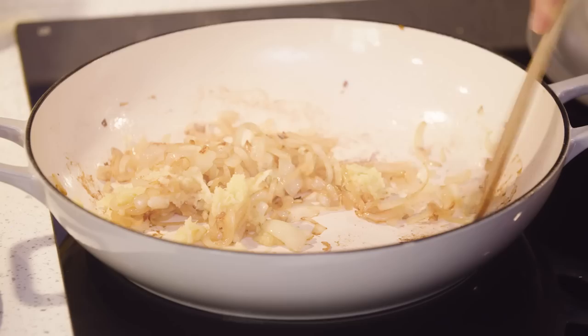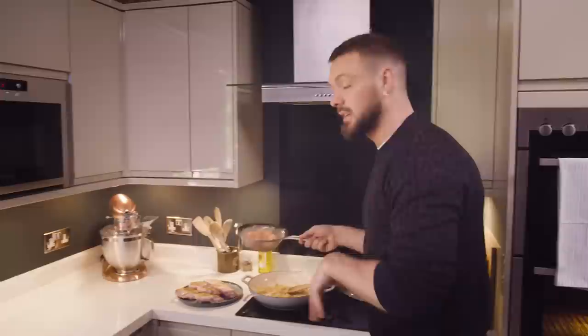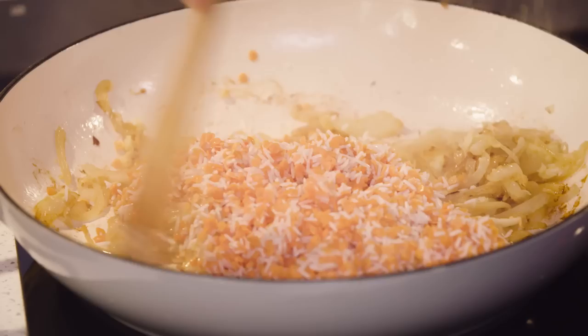Once you can smell that garlic and ginger — which is quite quickly after you've added it — I'm going to add the lentils and the rice. I use a mixture of lentils and rice because that's what I had in my cupboard when I made this recipe up. If you wanted to just use rice, you could. If you wanted to just use lentils, just use lentils — the world is your oyster. Just make sure the weight is exactly the same. One thing I wouldn't use is wild rice or brown rice, as they take much longer to cook.